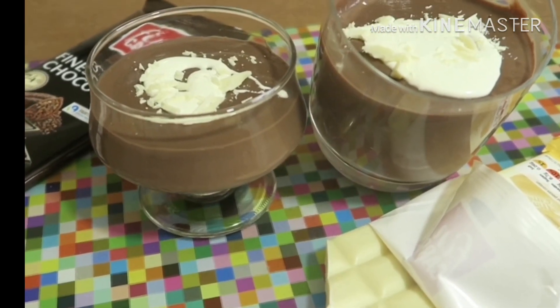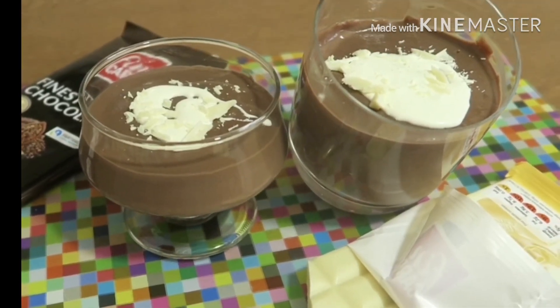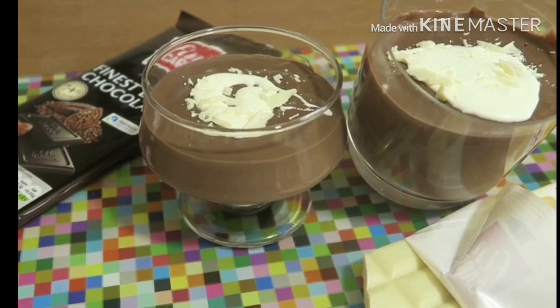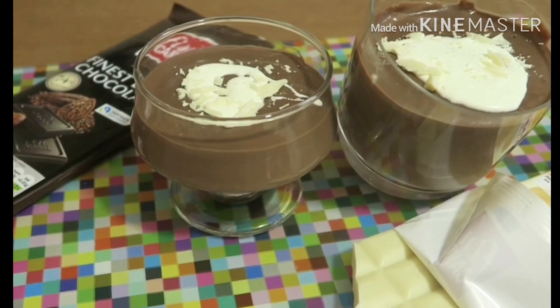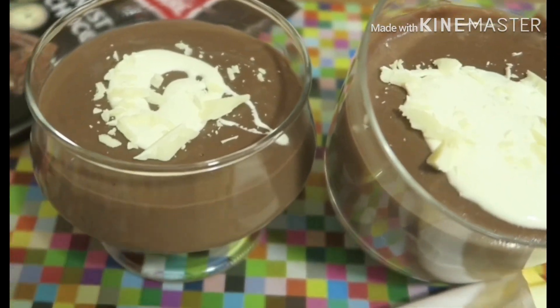Bismillahirrahmanirrahim. Hello viewers, Assalamualaikum. I'm going to show you a pudding — this is our first request. I'm going to show you a dessert and a good recipe.